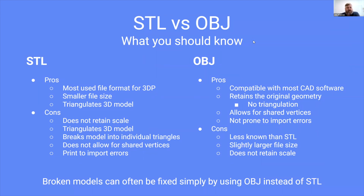Some of the cons: STL does not retain scale — it's essentially operating on the world coordinates that you created the file in. It does triangulate your model, which becomes a problem we'll see in a minute. It breaks your model into individual triangles, so none of those triangles are joined. It doesn't allow for shared vertices, and it is prone to print errors on import.